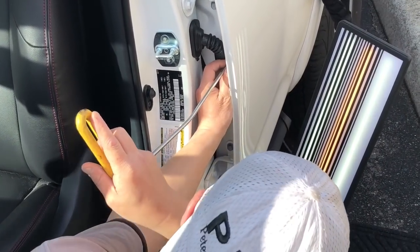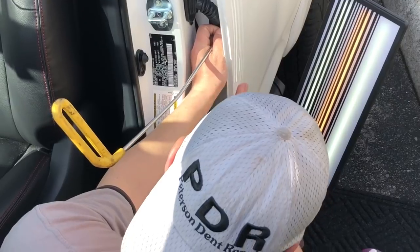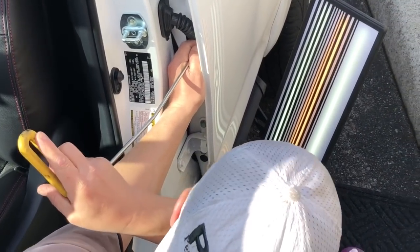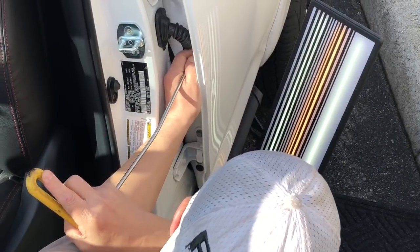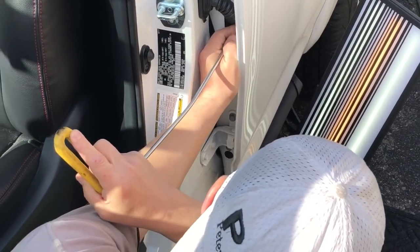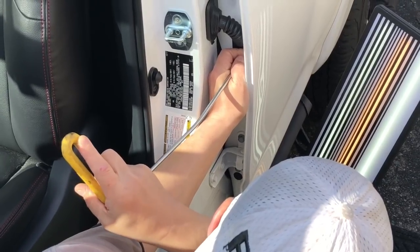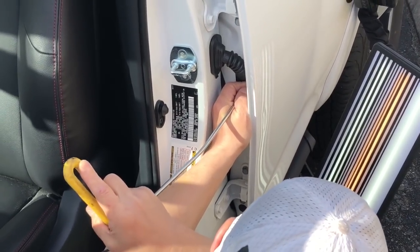Let me get right in on this dent and I'm gonna start at the bottom, just kind of feeling the temperature on it, and I'm gonna start at the bottom and slowly just baby this one up. This is a brand new car — very nice car for a very nice person. We're gonna do it right.